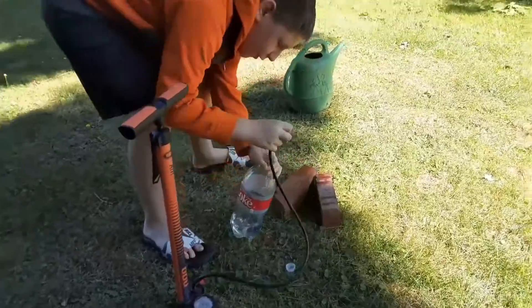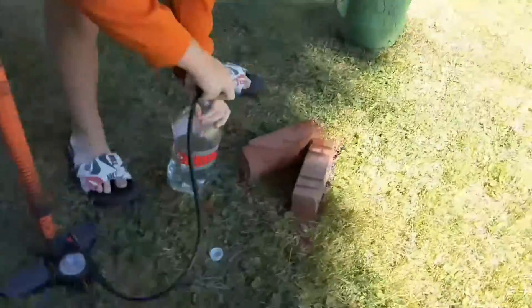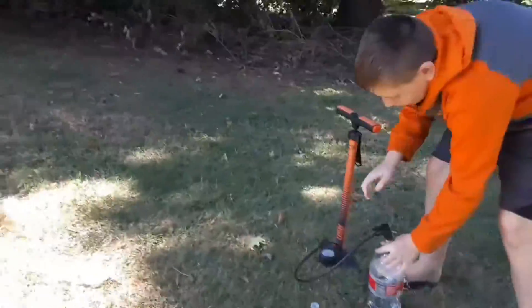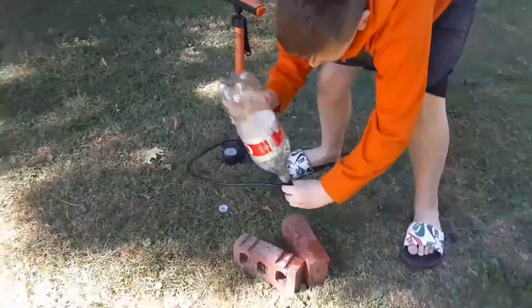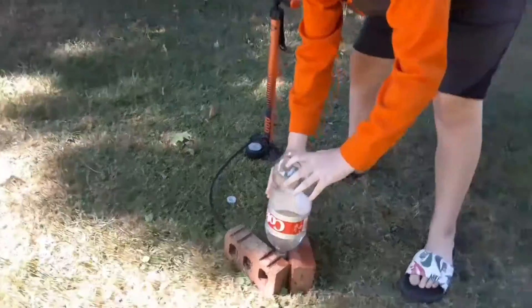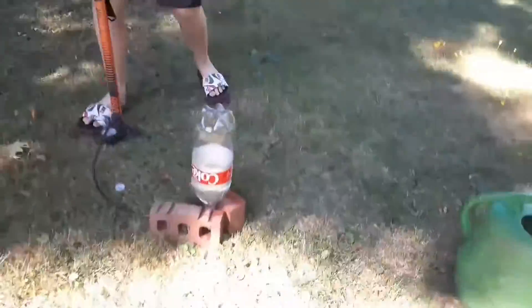I recommend backing up because this is very good — it's not boring. Shove the cork in. We want to put this over. Now it's aiming. Here we go.